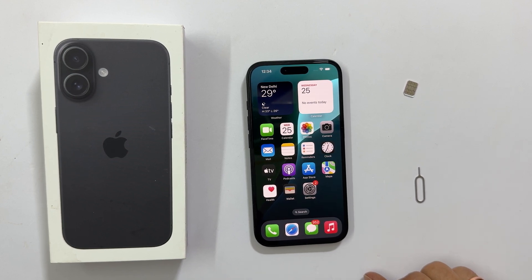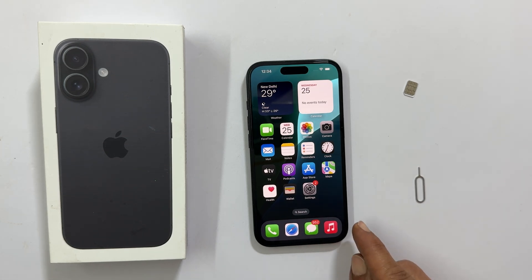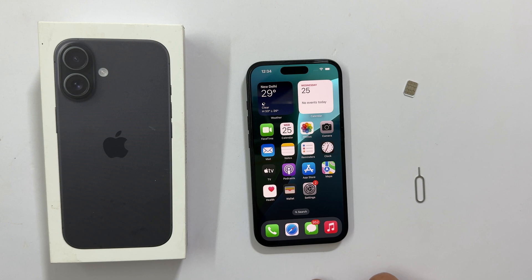Hi everyone, welcome back to the channel. Today, we are going to show you how to insert the physical SIM card into your brand new iPhone 16, iPhone 16 Pro or iPhone 16 Pro Max. We will also walk you through setting up an eSIM if you need dual SIM functionality. Let's get started.